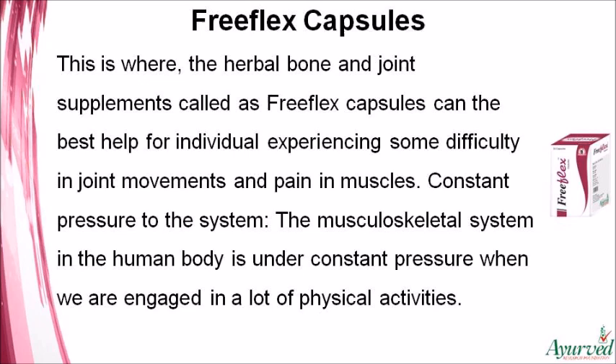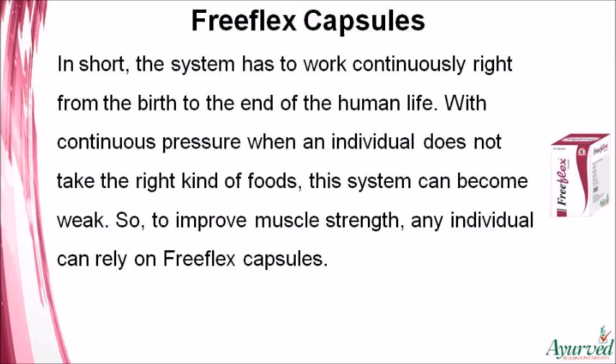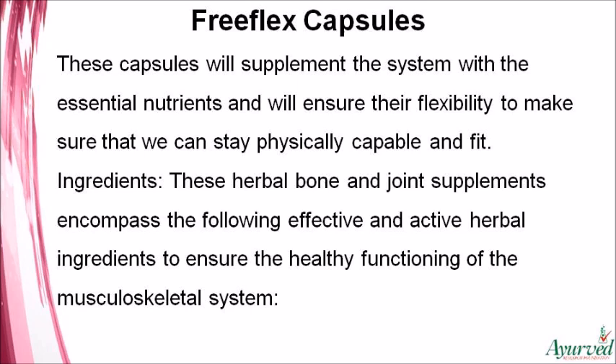The musculoskeletal system is under constant pressure when we are engaged in a lot of physical activities. The system has to work continuously from birth to the end of life. With continuous pressure, if an individual does not take the right kind of foods, this system can become weak. To improve muscle strength, any individual can rely on Free Flex capsules. These capsules will supplement the system with essential nutrients and ensure flexibility to keep us physically capable and fit.